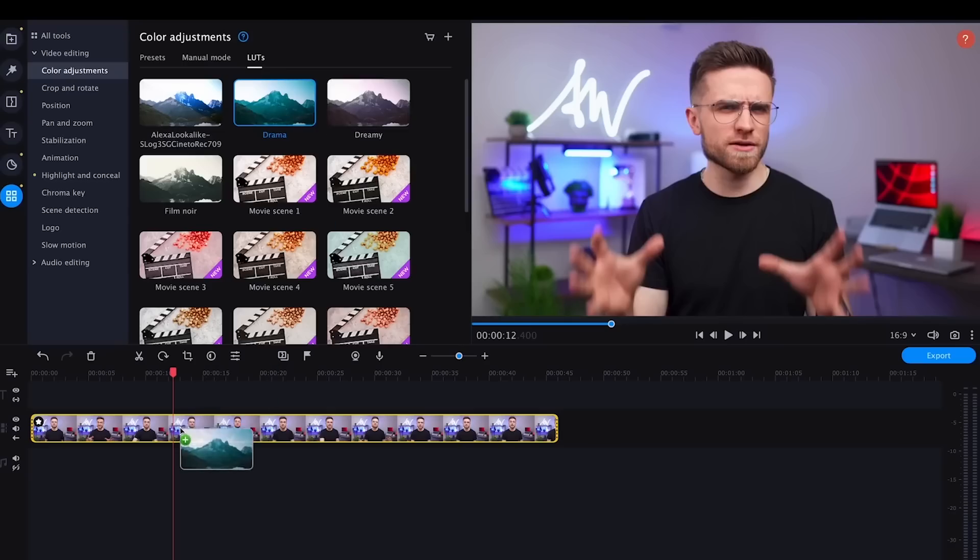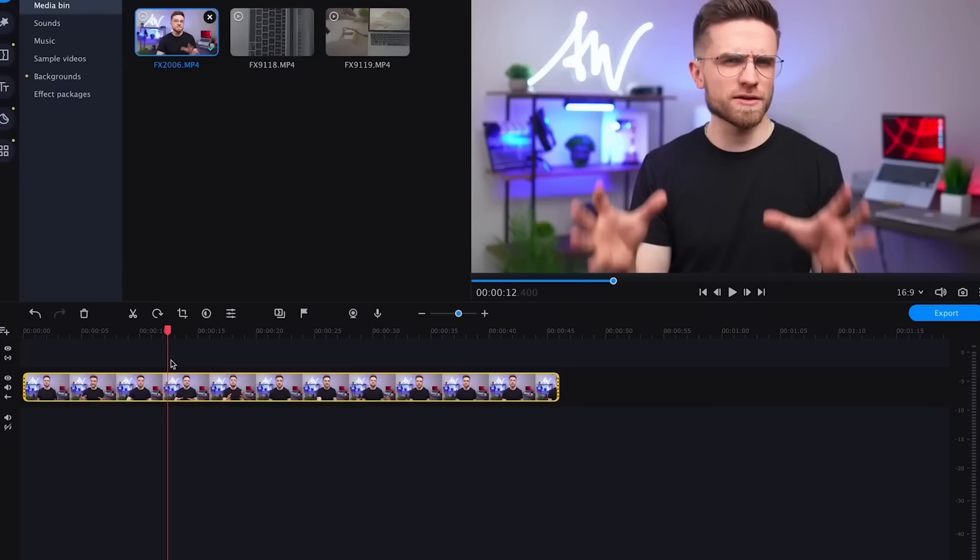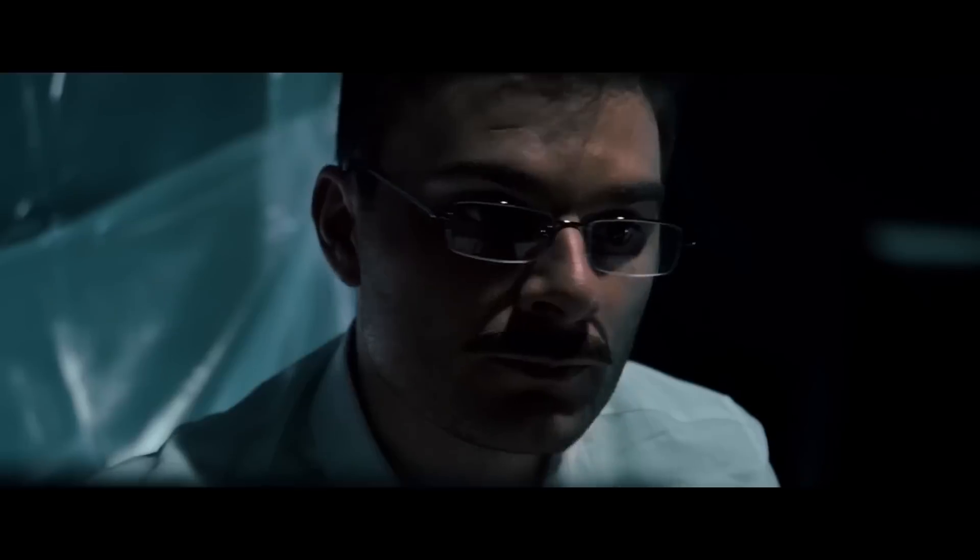So, you don't know how to do color correction. Where do you start? Well, first of all, you need to know how to shoot your video properly, because no matter how hard you try, you won't be able to color grade a poorly shot video. And secondly, you need to understand how basic tools of color correction work in an editing program. And believe me, there's absolutely nothing complicated there, so let's figure out what is good and what is bad in a color correction process.